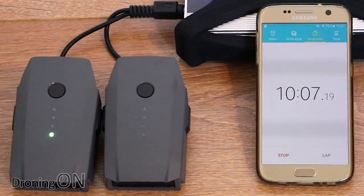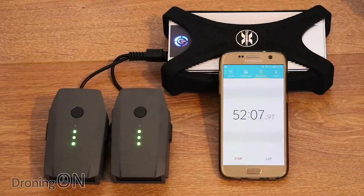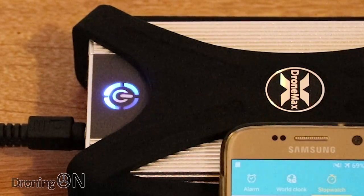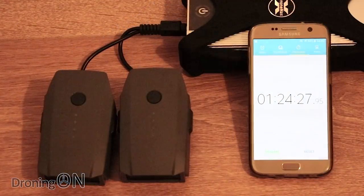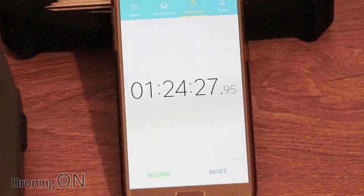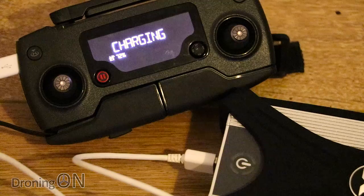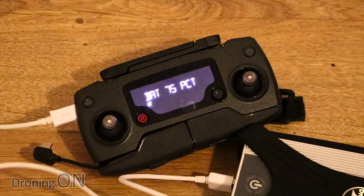After 10 minutes, the left battery is up to two segments while the right is still on one. At 20 minutes both are up to three segments. By one hour ten, the DroneMax is down to 25% as indicated by the blinking of its last LED. By one hour thirteen minutes the first battery has finished charging. Within 11 more minutes the second battery finishes too — so that's two Mavic batteries fully charged in less than one hour thirty. Finally, with some capacity remaining I plugged in the Mavic transmitter via USB; it was at 72% but the DroneMax ran out of juice after just a few minutes, topping it up only 3%.